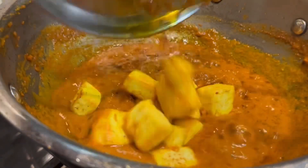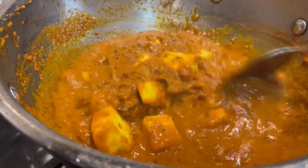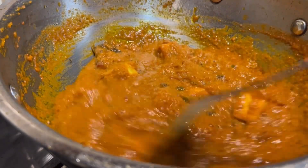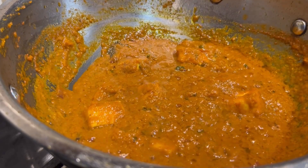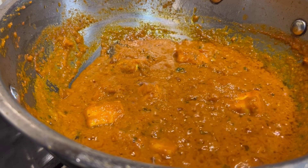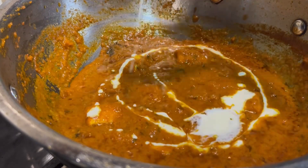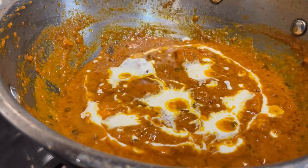I will mix it in for 10 minutes — it is very easy. It is 10–15 minutes. It is very tasty, please try it. And then I added fresh cream.